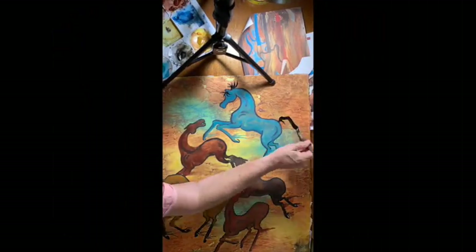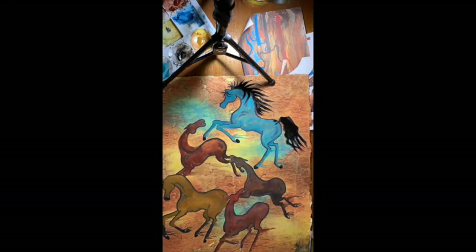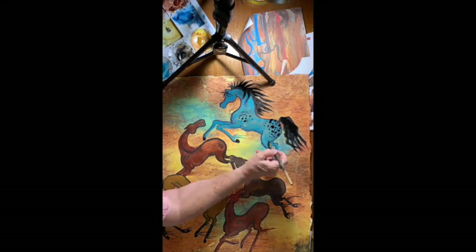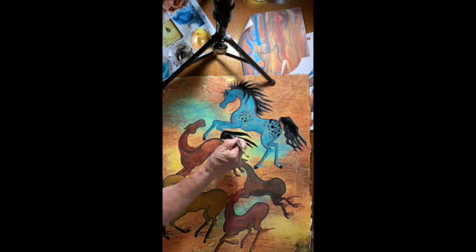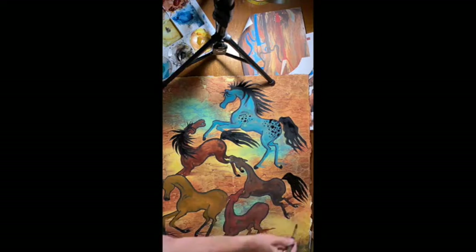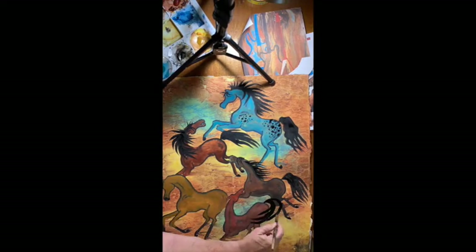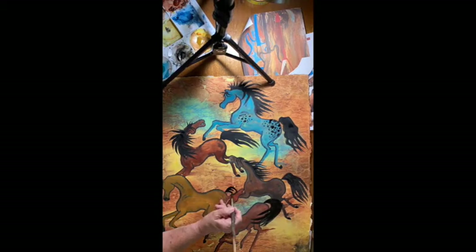Finishing painting in the horses, putting on the manes and the tails in black. Even on time-lapse, it takes a while.